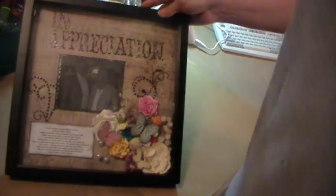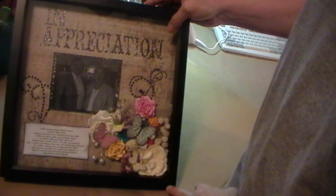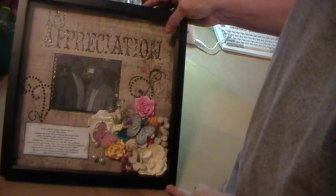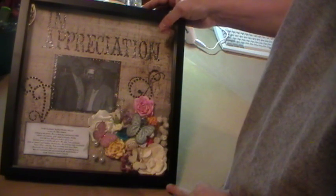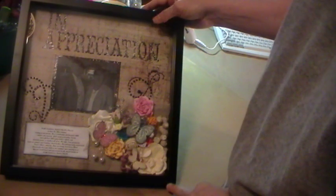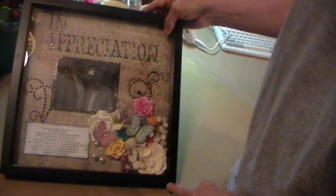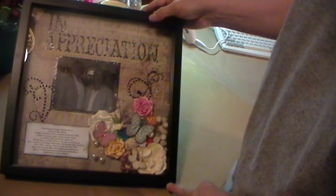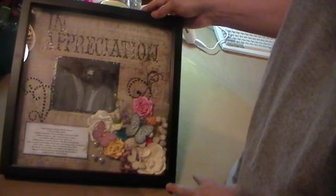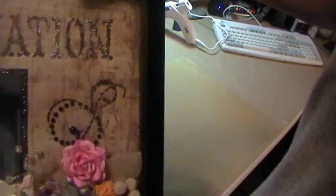I did the word 'appreciation' — these letters were cut on the Cricut using the Storybook cartridge. I cut them out of a shiny black AC paper in one and a half inches, then I embossed them with a Cuttlebug folder — the Tim Holtz numbers and letters one. Then I took some rub and buff and rubbed silver on the letters, so they kind of look grunge.